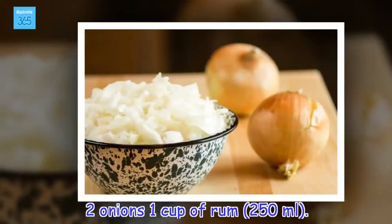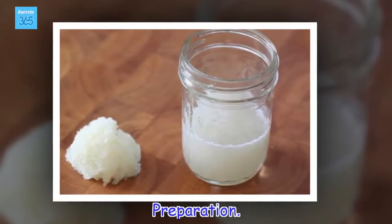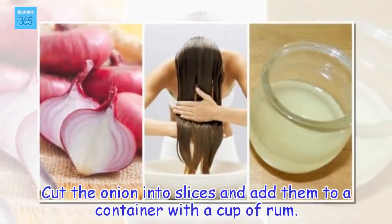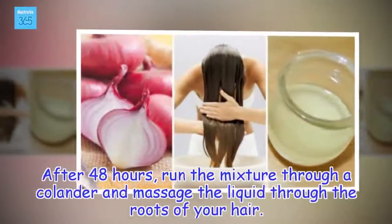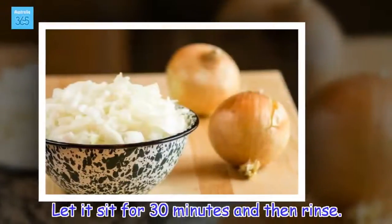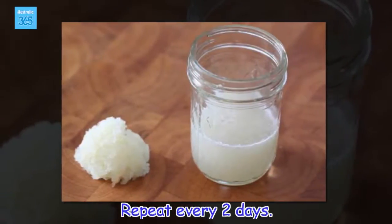Ingredients: 2 onions, 1 cup of rum. Preparation: Cut the onion into slices and add them to a container with a cup of rum. Cap the container tightly and let the mixture sit for 48 hours. After 48 hours, run the mixture through a colander and massage the liquid through the roots of your hair. Let it sit for 30 minutes and then rinse. Repeat every two days.